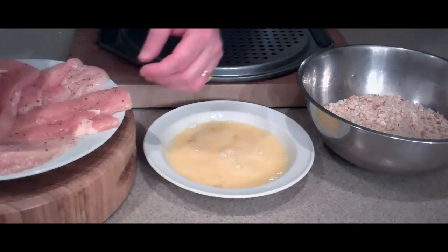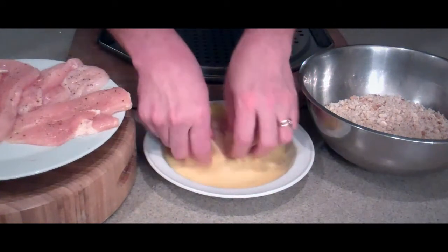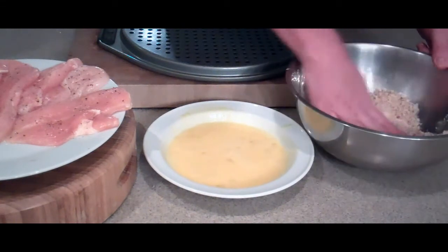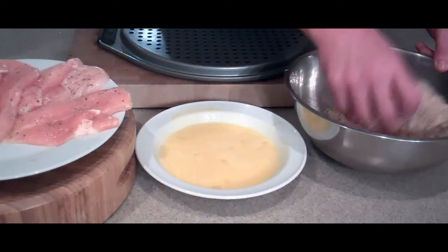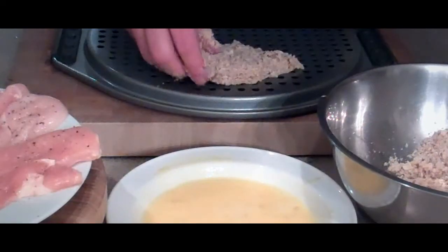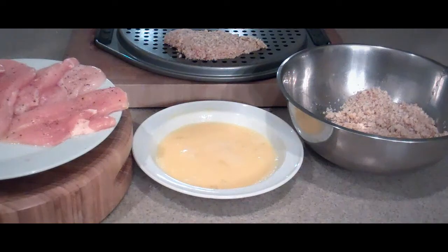Now the fun part. We're going to start with our chicken breasts. Give them a good dip in the egg mixture, and then into the breadcrumbs that we just made. You want to give them a good solid coating of breadcrumbs so that they'll kind of set. Remember, these breadcrumbs are softer than the dried store-bought ones — much better. Then just place them on a rack so that the breading can kind of set, and continue with the remainder of the chicken breasts, dipping in egg and then the breading, and placing them on the rack until you've got all of them done.